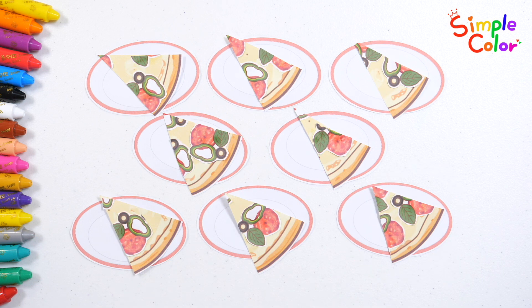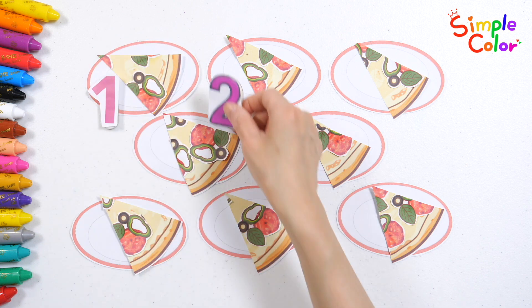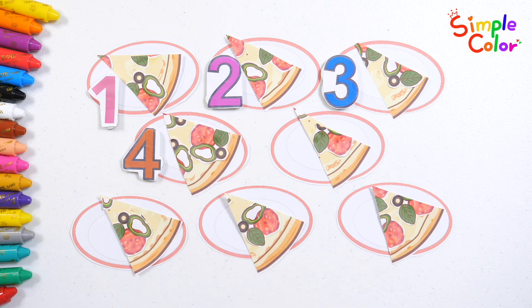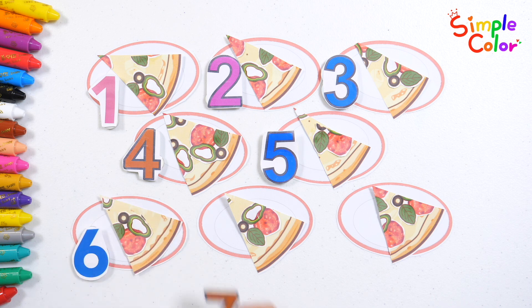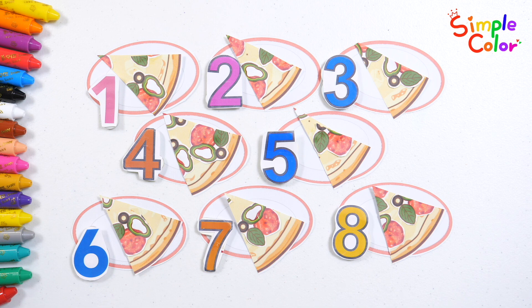Let's put the numbers up one by one again and read them. 1, 2, 3, 4, 5, 6, 7, 8. Great job! Great job!